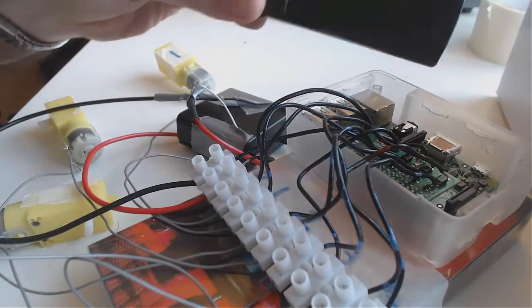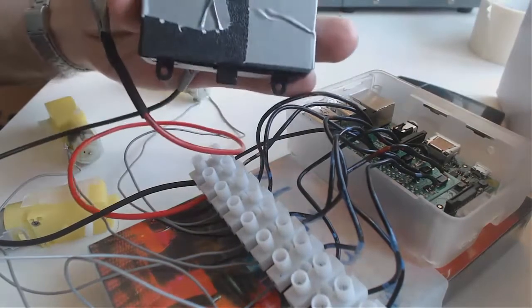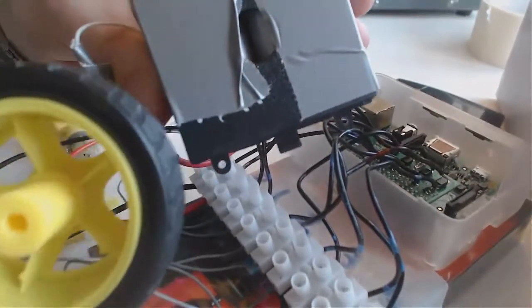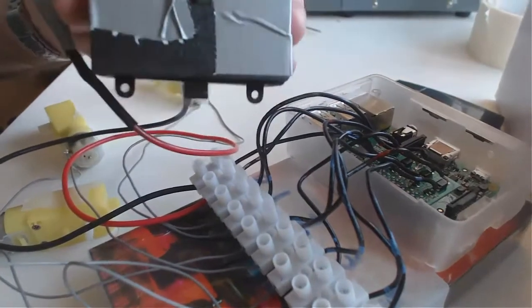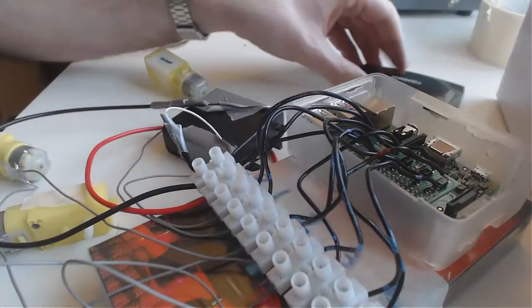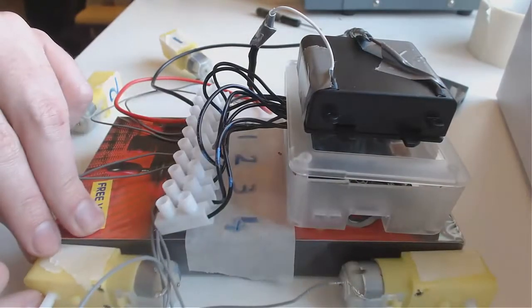This is five volts, which is just a normal mobile phone charger. This motor battery can be anything you want — if you want to drive a massive 25-wheel monster, you need to put more batteries in here for your motors. Whatever makes the motors work, you can put in here. This one has got to be five volts for the Pi.